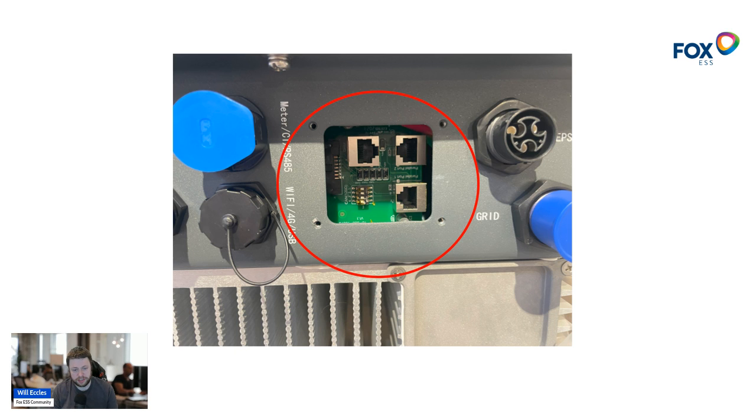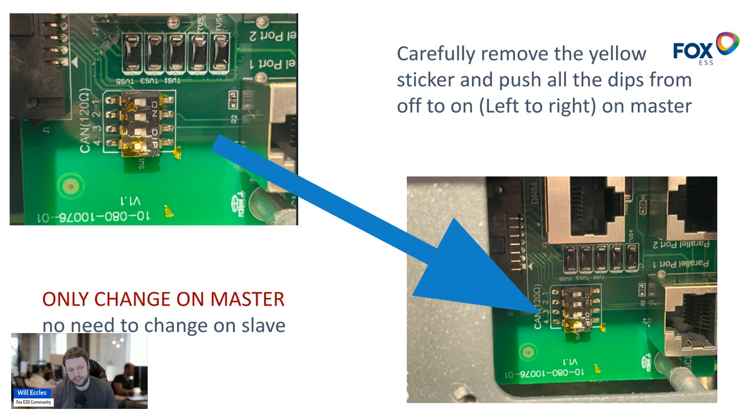You'll also notice DIP switches in the bottom left of that panel. When you receive the inverter they're covered in yellow electrical tape to keep them in position. What you need to do is take off that electrical tape and move the DIP switches on just the master inverter from the left position to the right position, which is on. All four DIP switches move from left to right. To be clear: you only change this on the master — leave the slave inverters' DIP switches set to the left exactly as they are.